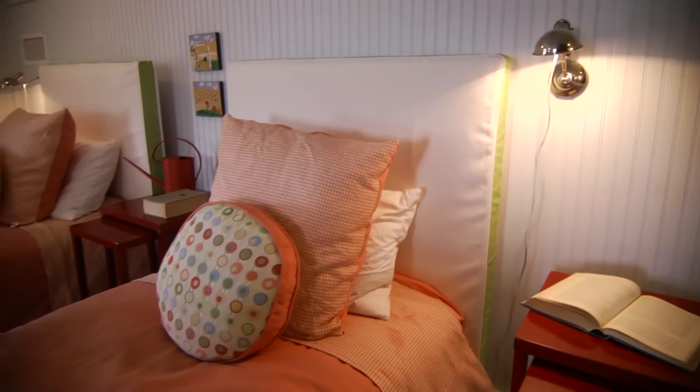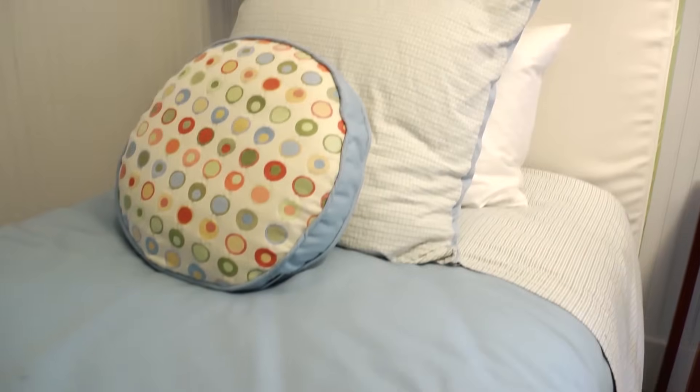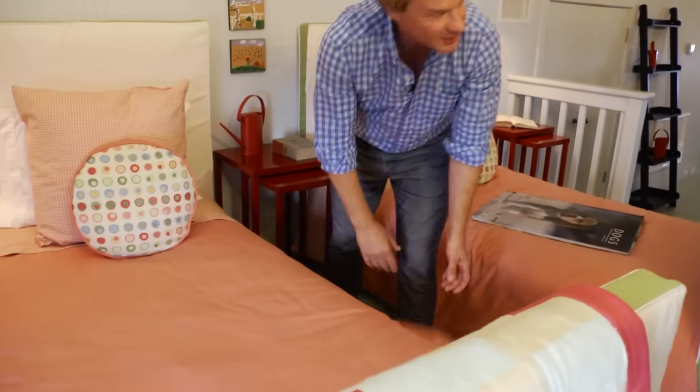One of the first things I wanted to do was make sure the beds in here were solid and covered in something really durable. So I had the headboards made with an indoor-outdoor fabric. Not only are the headboards and footboards done that way, but also the coverlets. This stuff is really easy to clean — it's ironclad and indestructible.